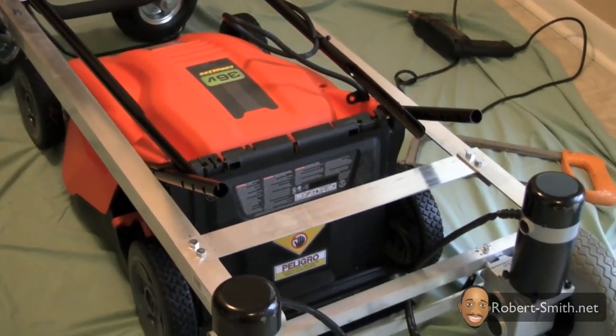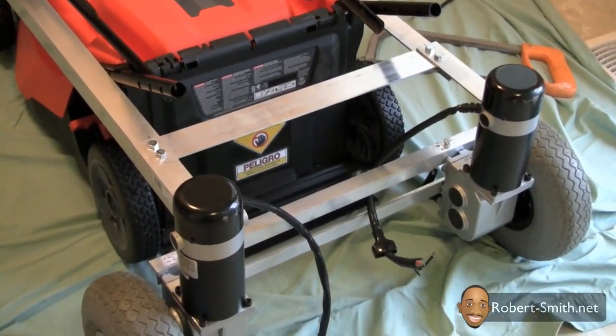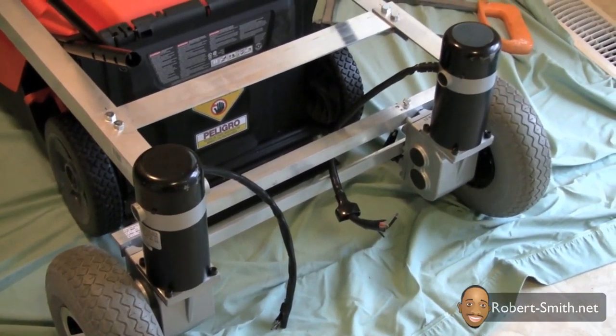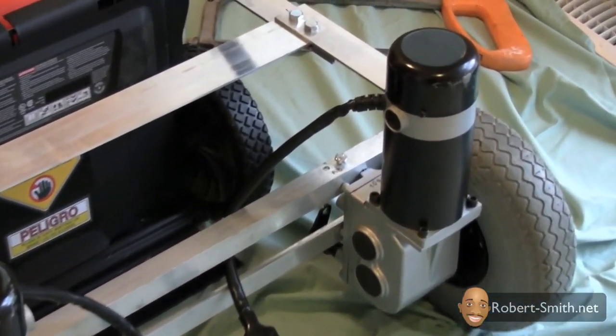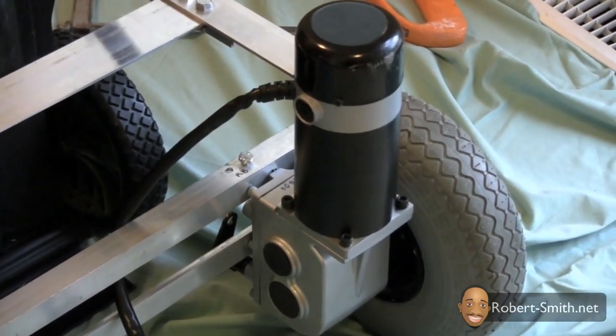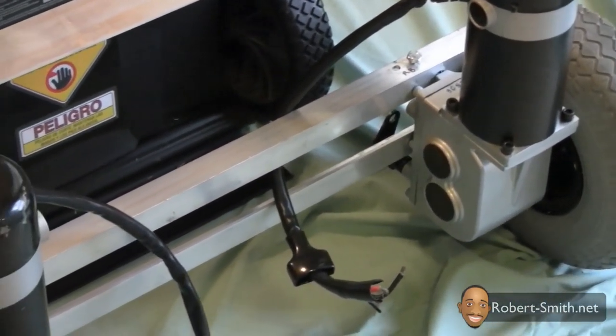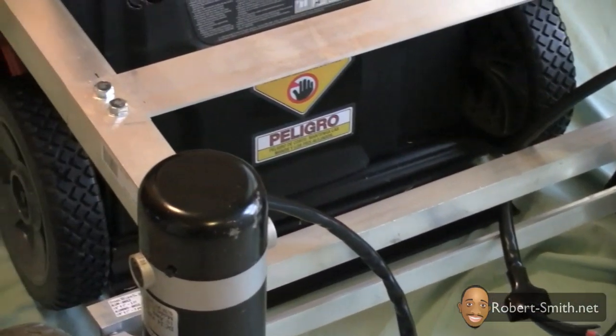Due to the cold temperature outside, I moved my work inside, and here you're going to really start to see things coming together. I should also point out that these electric wheelchair motors aren't connected to the frame at all — I just have them laying on top of it so I can get an idea of what it looks like, so just keep that in mind.